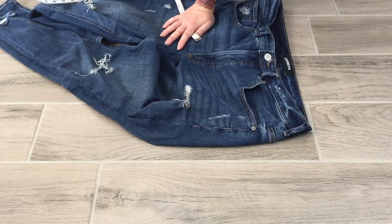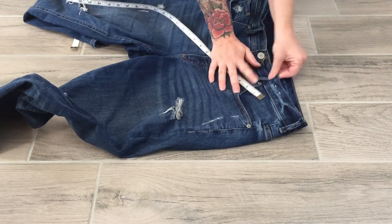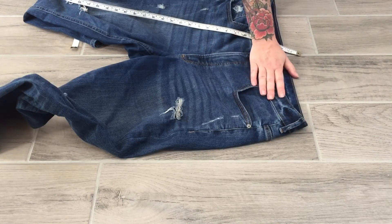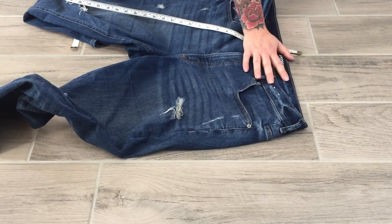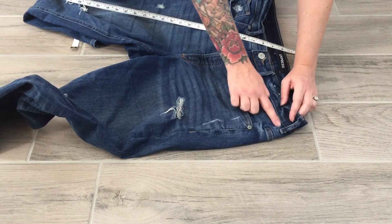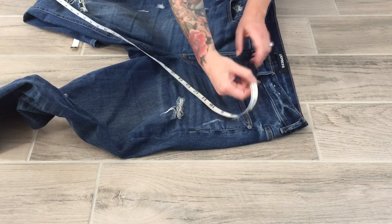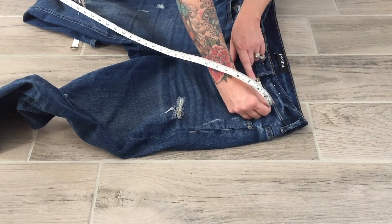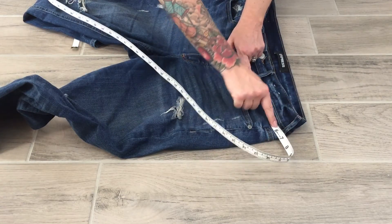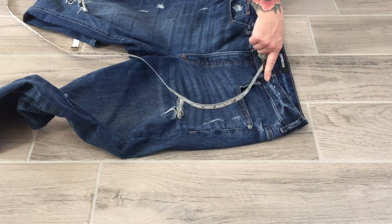For belt loop placement, I flip the denim back over. We're going to do this for the front belt loop for the tech pack. I want to know where this belt loop sits in relationship to other areas on the denim. Front belt loop placement from the side seam — measuring from the belt loop over to the side seam — I get about five and three-eighths to the seam, not to the edge, just to the seam.